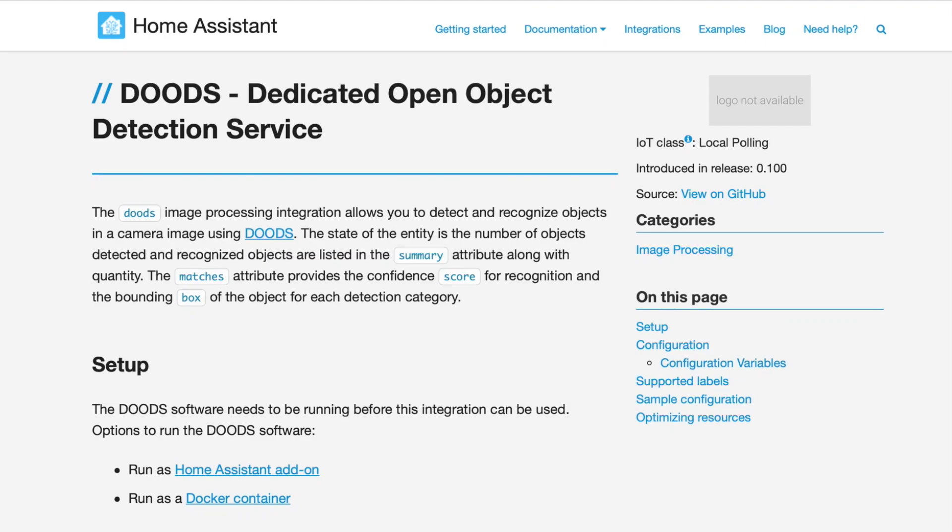And to do that, we're going to use Dudes. Dudes is an object detection service that can run as a Home Assistant add-on. As you can imagine, this is some resource-intensive work because Dudes is using some fancy AI stuff to detect objects in the camera images. I have not tested this on a Raspberry Pi yet, but I've seen videos where it's working. It does work well with Home Assistant Blue, which is what I'm using.